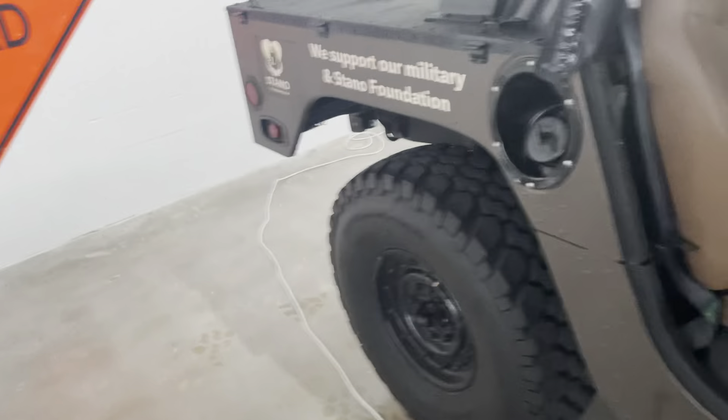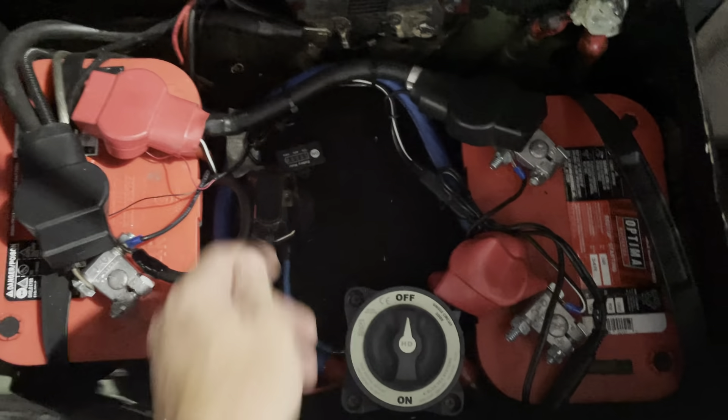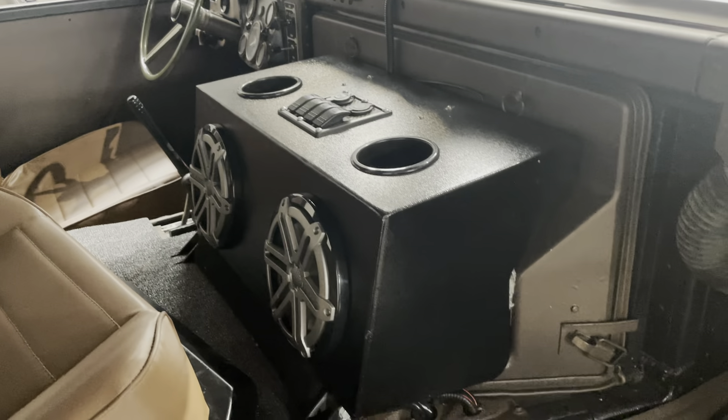That's the registration. These are battery tenders — there's one there and one there. You can see it's in storage so it's hooked up to them now, which is why the seat is up. It's got this cool power system so if I want to turn everything off I can do it that way. It's also got the Jail Audio system — this is from Midwest Military.